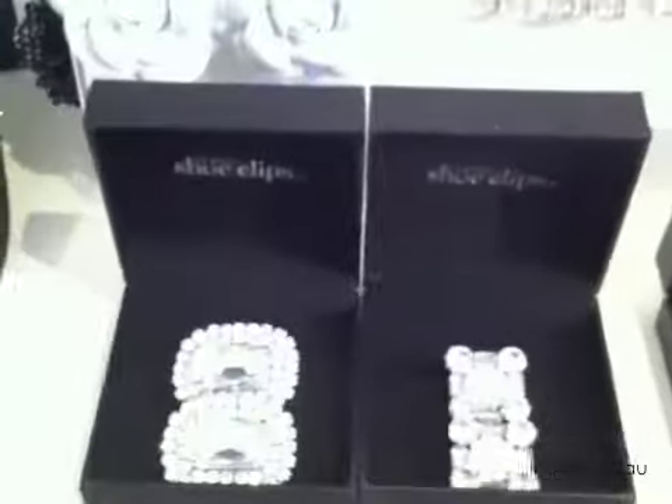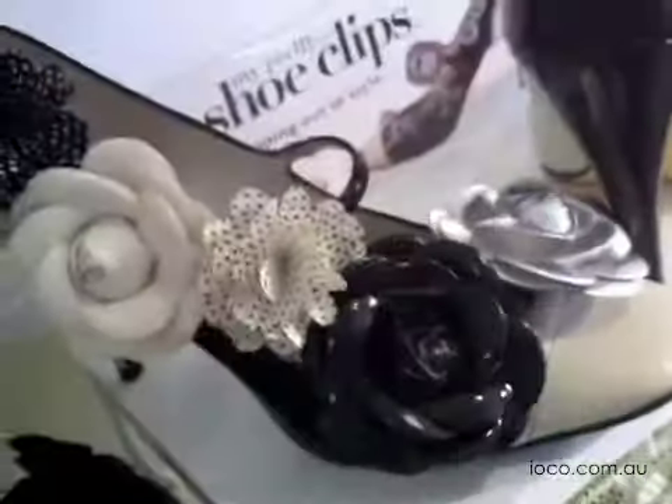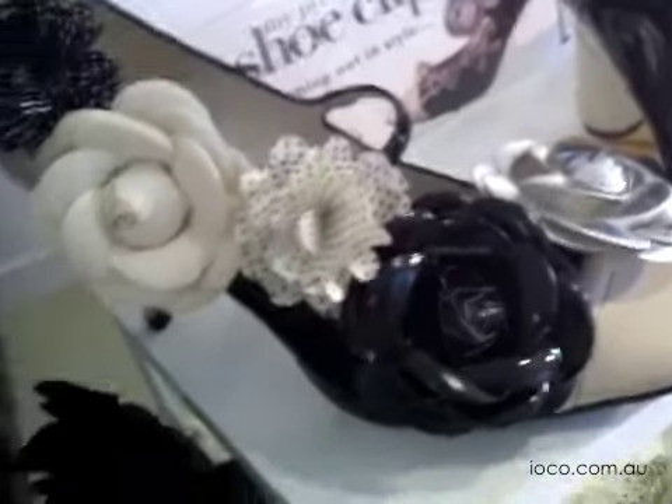I love these for events like spring racing, or you might like to keep a pair in your handbag to take your shoes from a day to night look. There are 14 stunning diamante styles and 9 whimsical fabric designs, all beautifully packaged for you. And starting at just $21.95, Ioko shoe clips are the perfect gift idea.